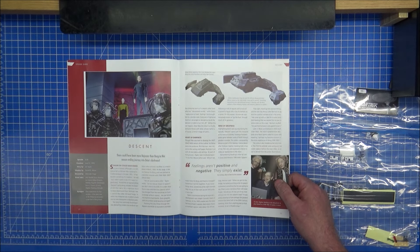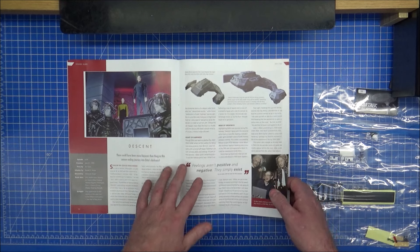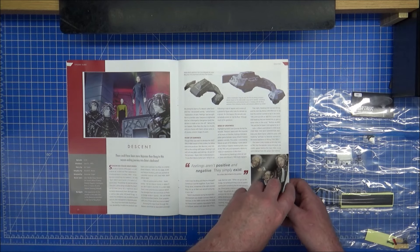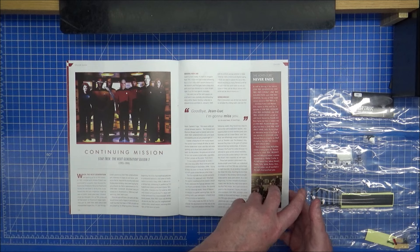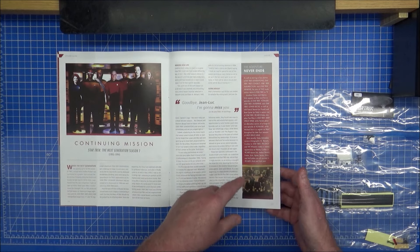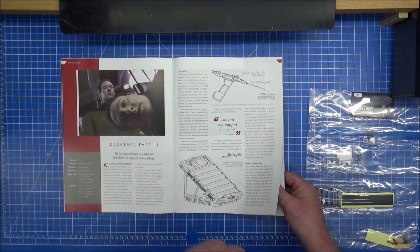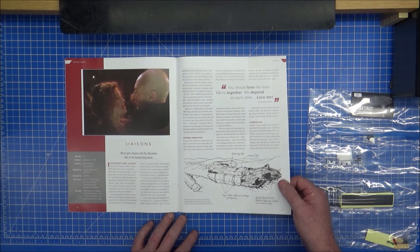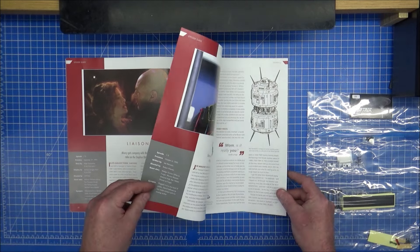That was the season six cliffhanger, so we are now on season seven. The synopsis on here for Continuing Mission is great - the adventure never ends, because you've got Picard there as part of the Picard show, showing all the crew in the re-done Enterprise D. Spoiler alert for the end of Picard season three. And we have Liaisons, where somebody likes Captain Picard so much they kidnap him.